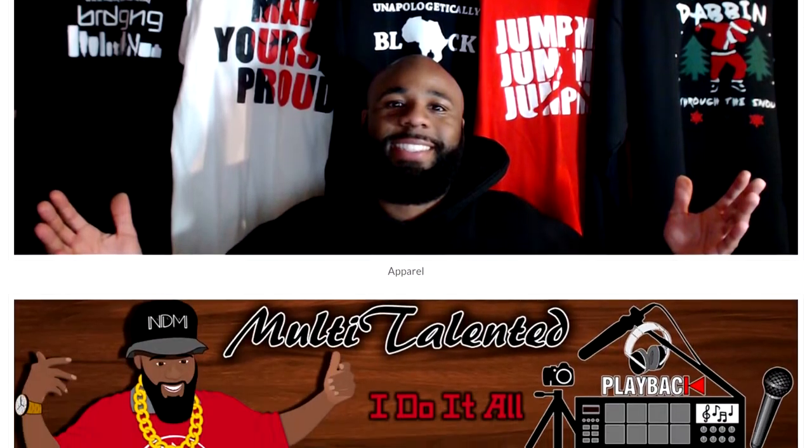What's good everybody, it's your boy Matthew back again with another video. Today I wanted to show you guys a creative process I've been going through right now — turning an image into a card, a button, and some other stuff like that.